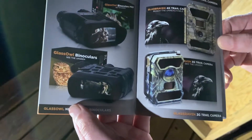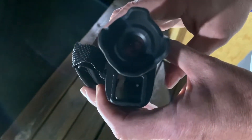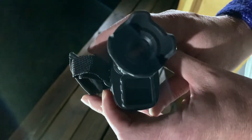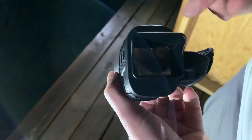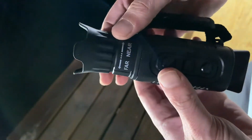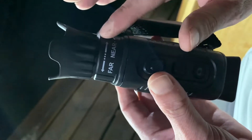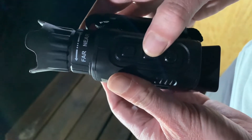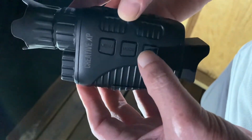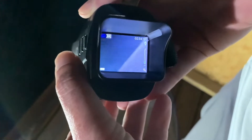A few things to point out: don't look through the front of this. My first thought was to put it up to my eye like night vision goggles, but it actually has a screen on the side. This ring focuses it — it is not a zoom; the zoom is digital using the buttons. I'm going to power this thing up now. Hold the power button in for a second, the screen comes on, it says Creative XP, and there we are — night vision is active.